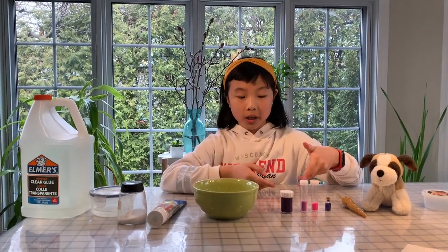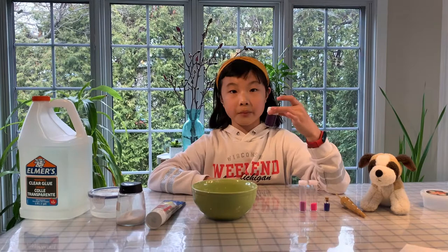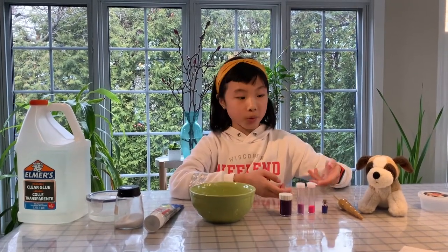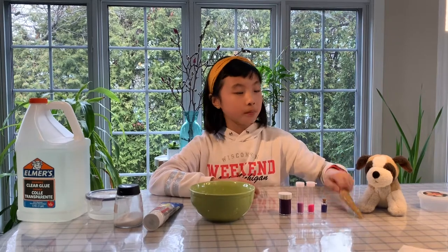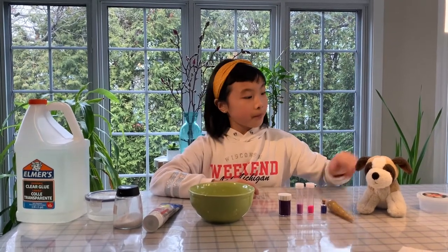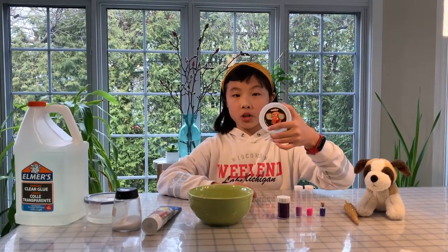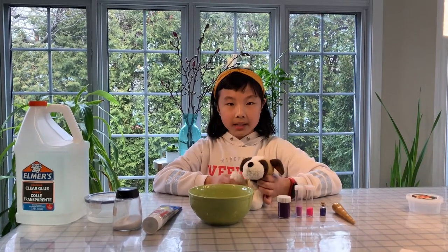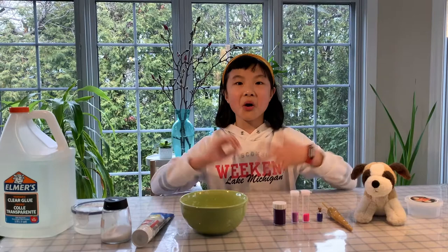Those are totally optional, but if you want to color your slime you can use paint or food coloring, whatever you want. And some glitter, which is also optional. Something to mix with and somewhere to put your slime. I'm so excited to see what happens with the ingredients, so let's start.